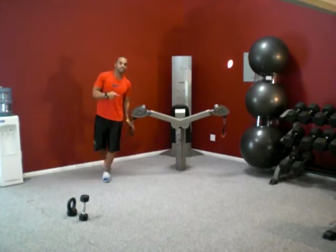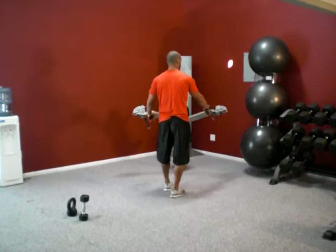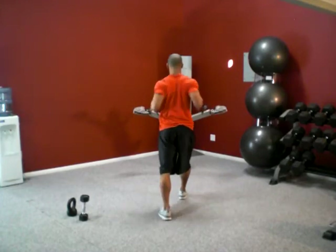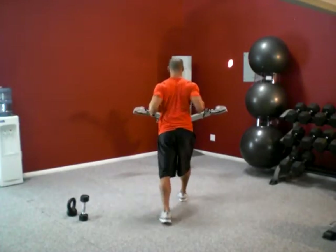The other row I'll show you is called a step back row. You're going to get bent a little bit, step back and row. Bend, step back and row — here to here.